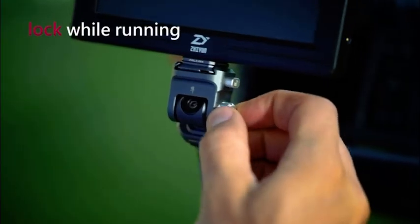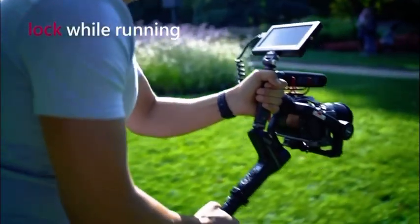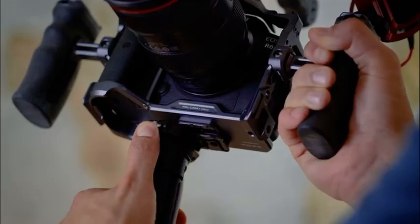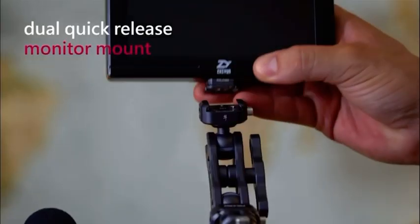It provides an easily configured structure for attaching other devices. There are F22 quick mount positions on the top of the cage, which allows you to attach the top handle, monitor mount, and left or right handles on the cage.